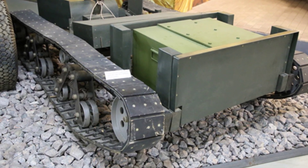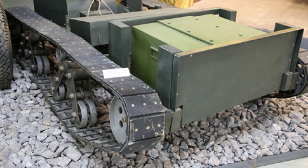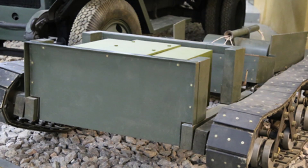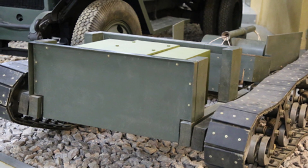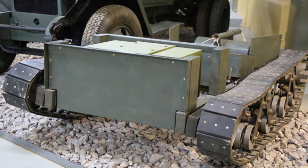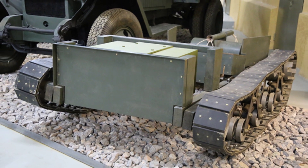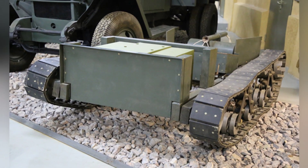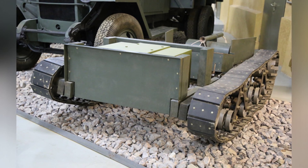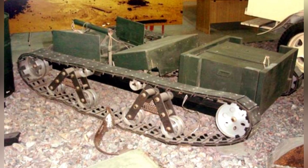The idea of the land torpedo originated from the naval torpedo, which aimed to develop a weapon that could inflict huge single-shot damage, similar to a torpedo. With this idea in mind, the Soviet army developed a super-large-caliber self-propelled rocket launcher using the BT light tank in the 1930s. However, it was later proven to be unreliable.